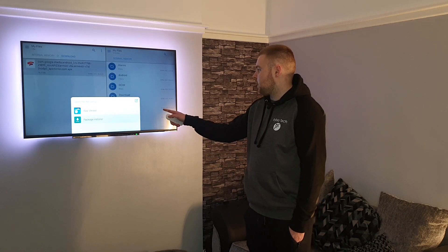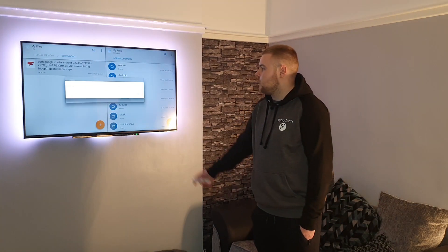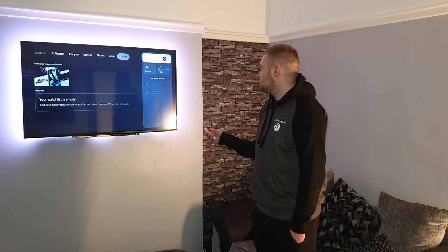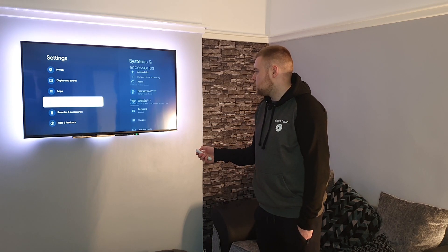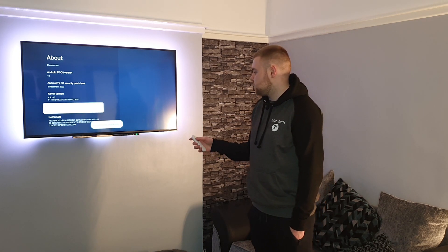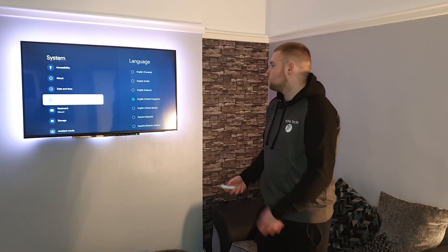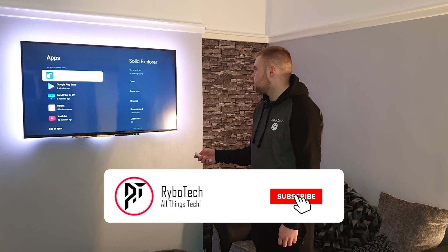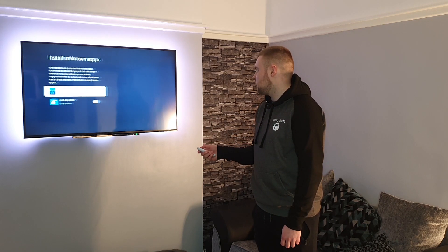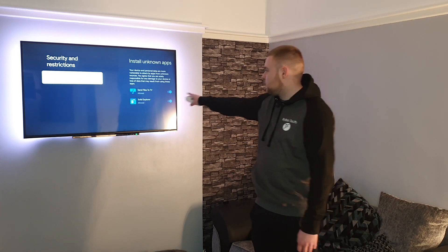Click the Stadia APK and open it with the package installer — set that to always, since any APK file will want to use the package installer. If you get a message saying unknown apps can't be installed by this user, click OK and go back home. Go over to the very end and go to Settings. Scroll all the way down to System, then About, then Android TV OS Build. Tap that loads of times — you're now a developer. Go back and you should have the Developer menu there. Go back to Apps, scroll to the bottom, Security and Restrictions, then Unknown Sources. Let both of them be able to install unknown apps. If you don't enable developer mode, these options will be grayed out.